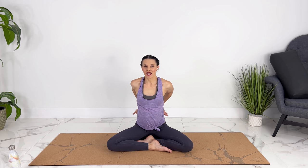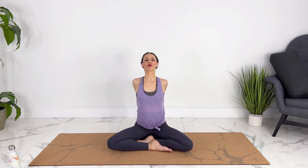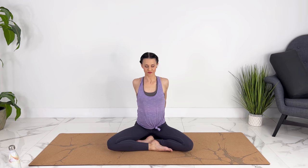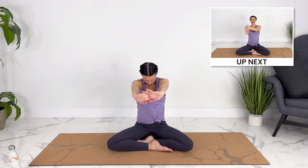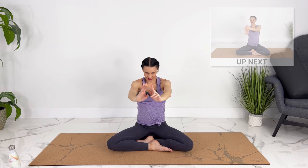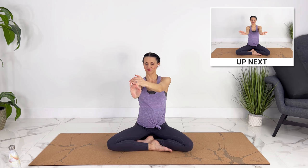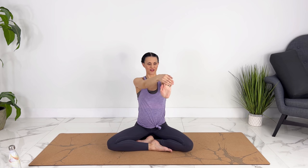Let's clasp our hands behind for a little chest opener. Keep your ribs and your baby pulled in to protect your core, stretching out through your chest. You can look up gently. We can clasp our hands the other way now, rounding out through our upper back, pushing your hands away from you. Releasing your hands, let's take our fingertips with one hand and gently stretch through your fingers and your wrist. Switching to the other side. We can circle out our wrists now.